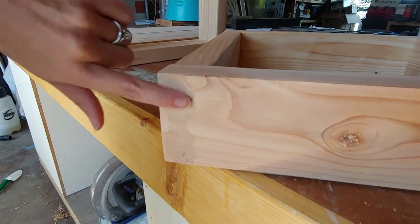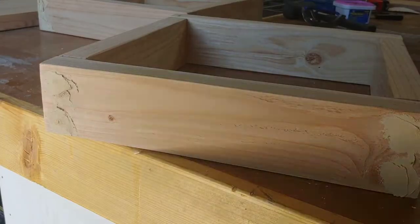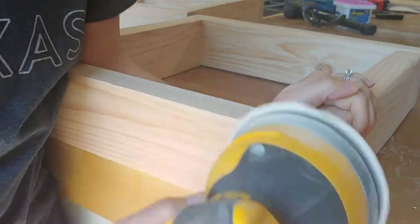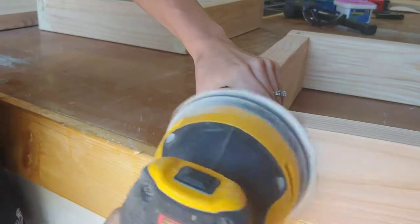Next up, we used DAP's Plastic Wood X wood filler and applied that to all of the screw holes on the legs. You want to apply enough so that it's sitting on top of the wood — remember you're going to sand this down, so it doesn't need to be scraped very clean. After waiting about 24 hours for the wood filler to totally dry, you can sand it so that it's nice and smooth.